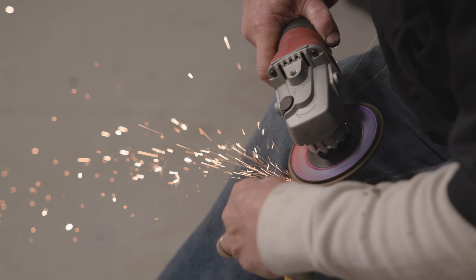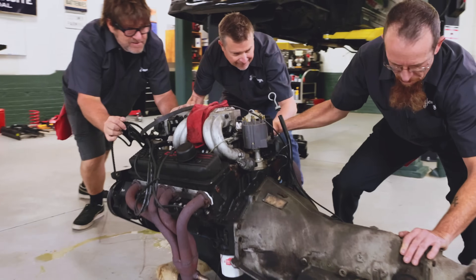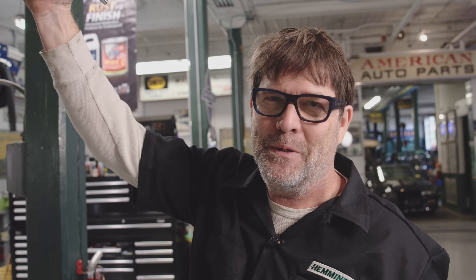My name is Glenn Sauer. I'm the local car guy here in town. Got a phone call — they were doing a Fox Body. We did the IROC last year together, and as a C10 guy, I guess I can plow through this for a few days with them.